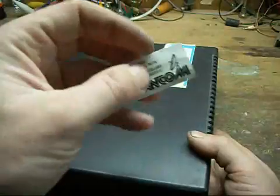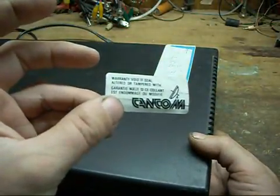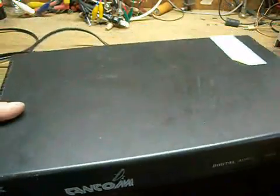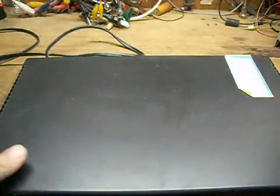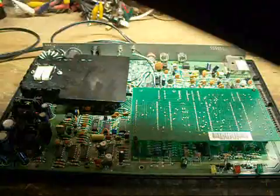There are many of those stickers on the side. They say 'void seal if altered or tampered.' I think I've already done the tampering on this, so let's see what's inside the old sucker.